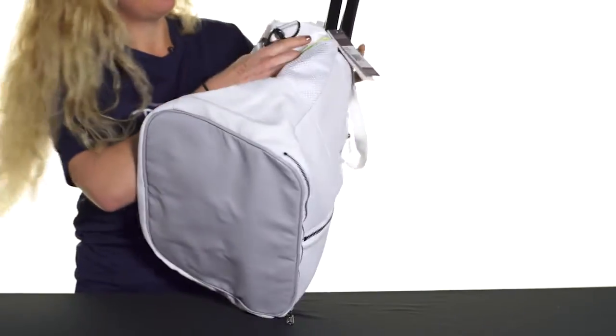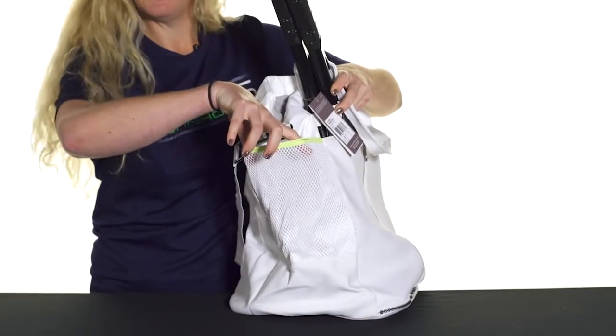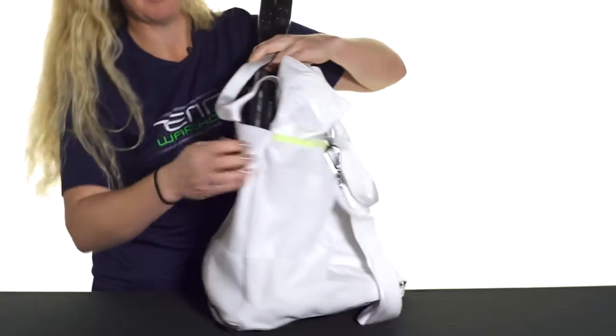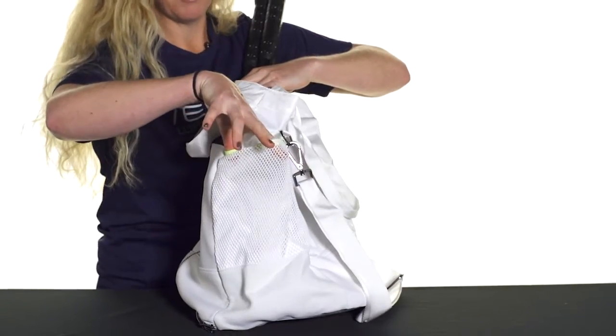The sides of this bag feature some mesh pockets which can hold tennis balls, a water bottle, or anything else — maybe some sunscreen. Both sides have that.